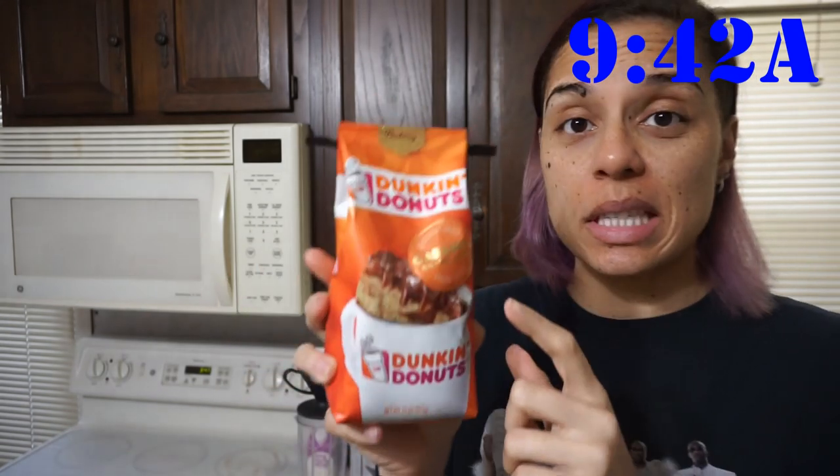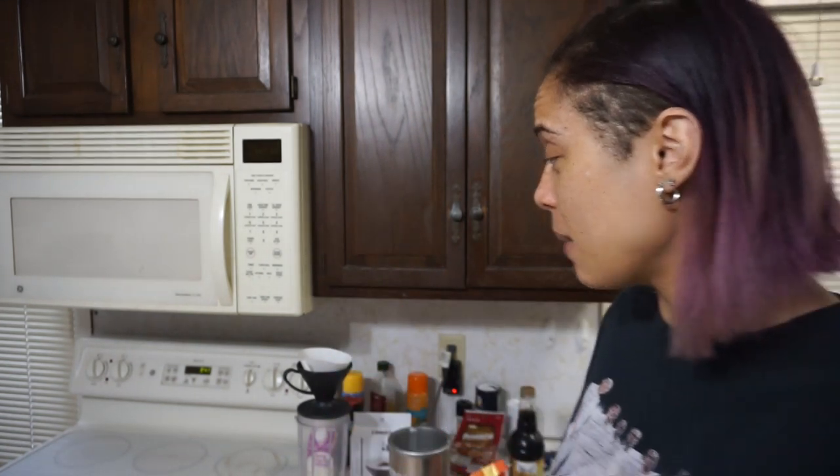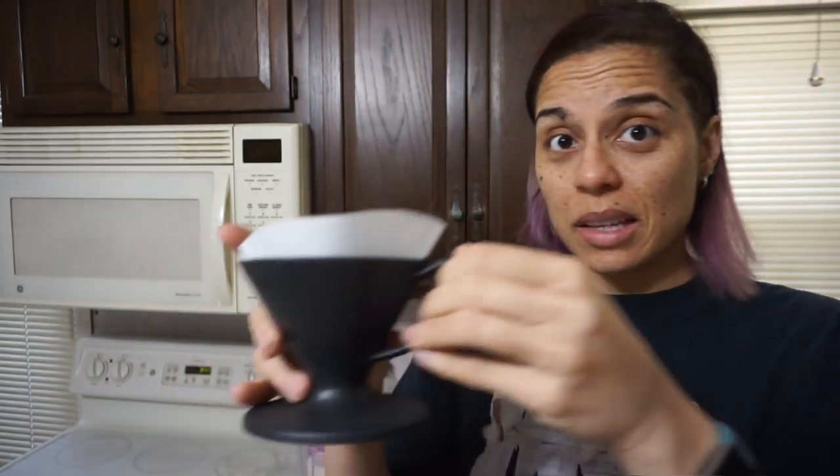Morning guys! Full transparency moment — I have no idea what I'm doing. I'm attempting to make a bulletproof coffee. So this is the Dunkin Donuts caramel coffee cake coffee, and I'm also attempting the pour-over method. I have a kettle here heating up with water and I have coffee grounds. I just don't know how it's supposed to work, but my plan is to pour the coffee through here.